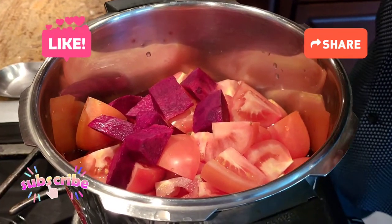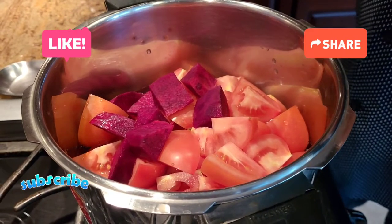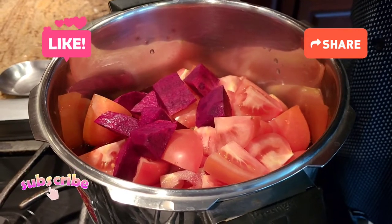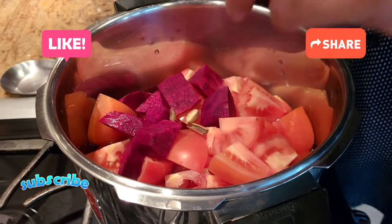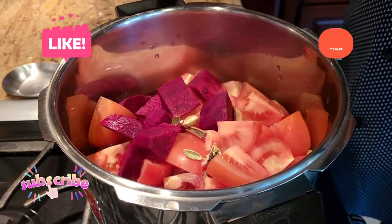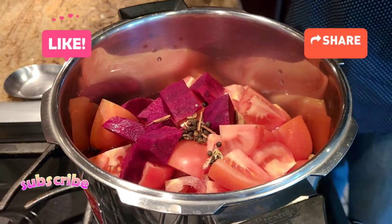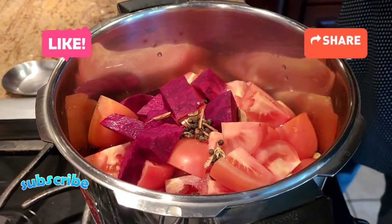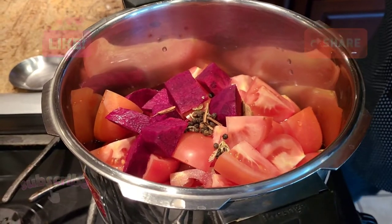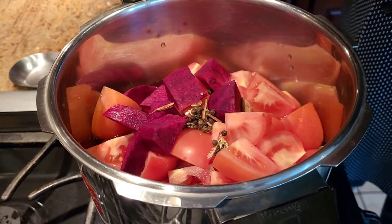Alright guys, another twist to my recipe: once I put everything in the pressure cooker for cooking, I add a little bit of black pepper, some cinnamon, some cardamom, and also some cloves. The reason I do that is because when we pressure cook it and blend it, it's gonna give us that spiciness from the black pepper and cinnamon, and that rich taste from the cardamom and cloves.